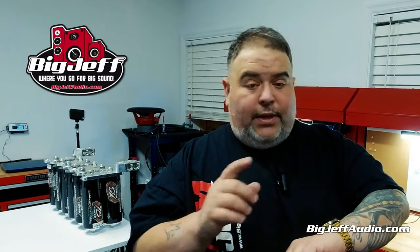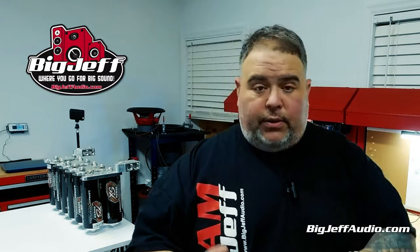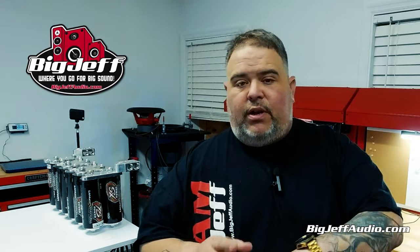Hey, it's Big Jeff coming to you on a Sunday, the 18th. It's rainy, it's cold, and we've been trying to get this room all situated. So, it's about 153. This way you can see it before you buy it.